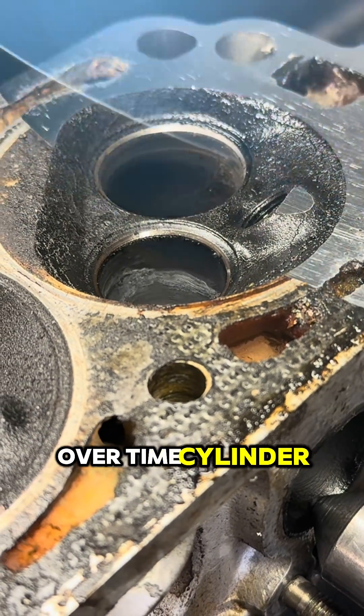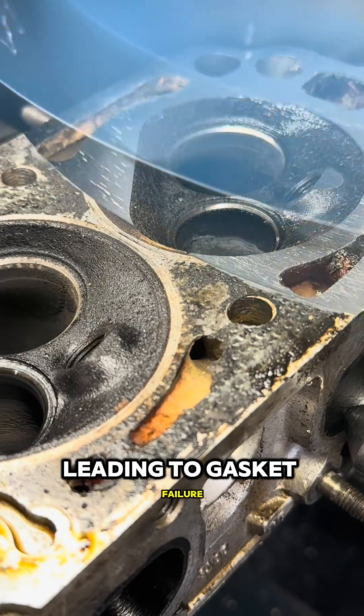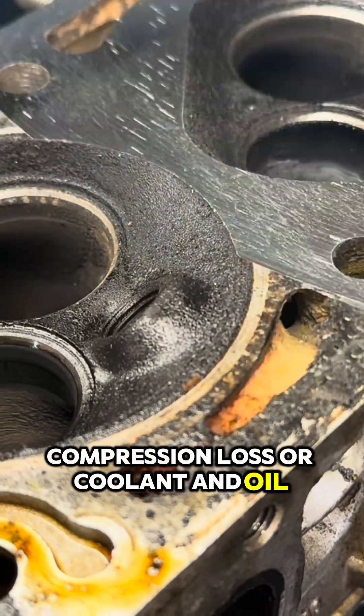Over time, cylinder heads can warp due to overheating, leading to gasket failure, compression loss, or coolant and oil leaks.